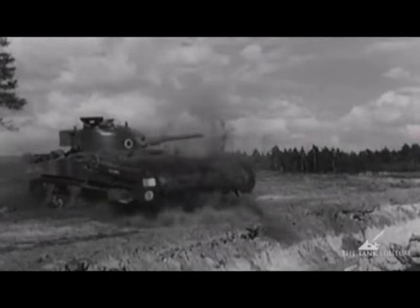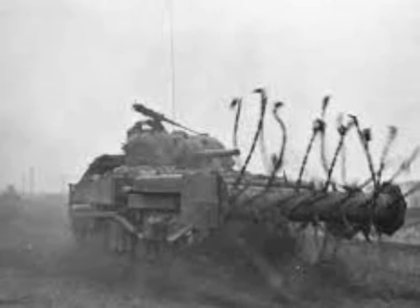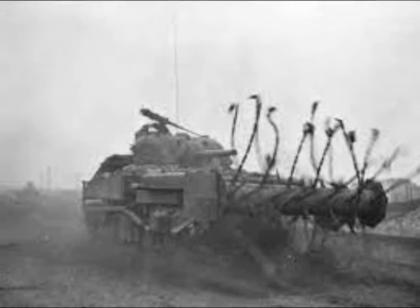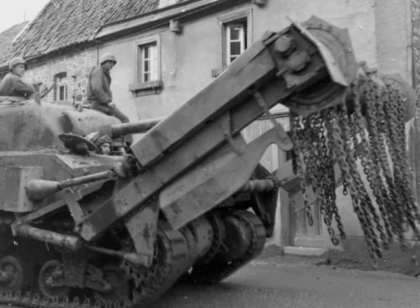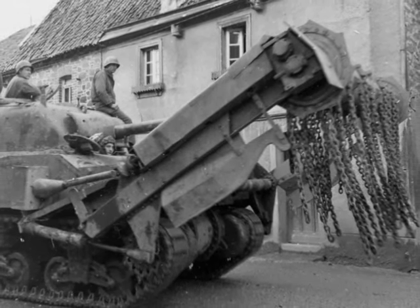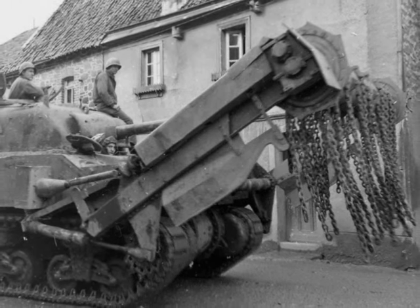A further innovation was the addition of cutters to the rotor that cut barbed wire and stop the flail from becoming tangled. This feature made the Crab very effective at tearing up barbed wire obstacles. The Crab weighed 32 tons, around 2 tons more than a normal Sherman tank.